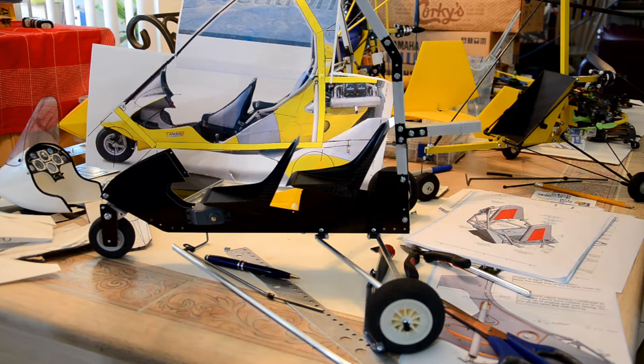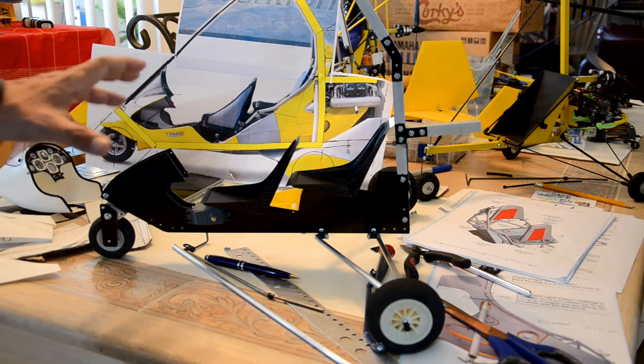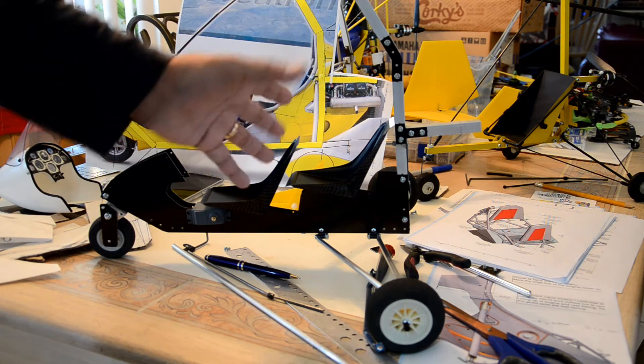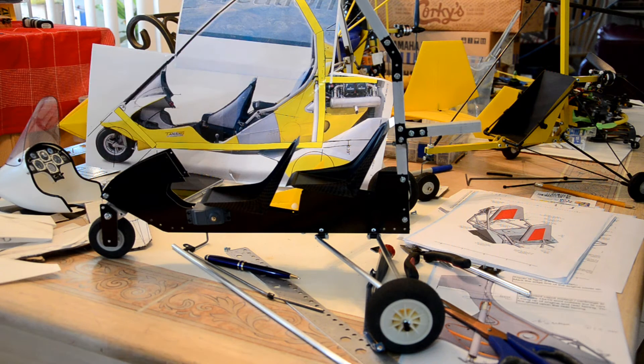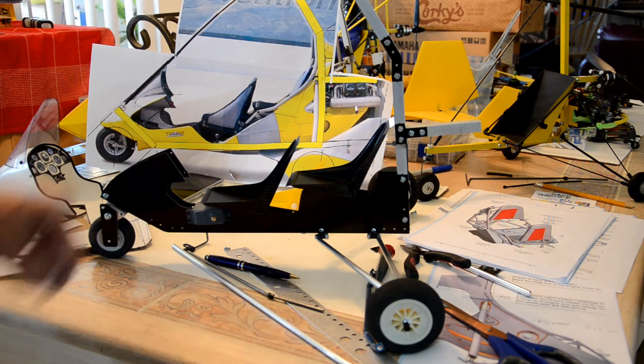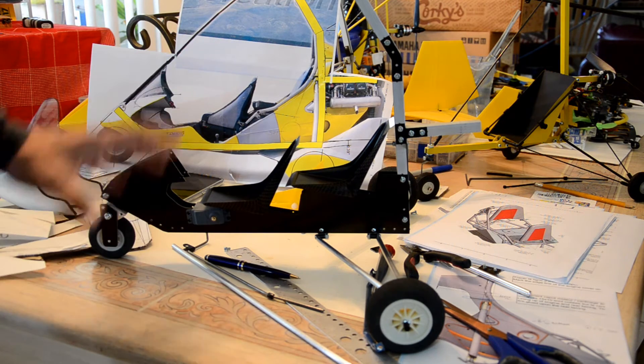Those parts are a little bit too much when you start doing a scale model, especially a flying model. If it was a static model, you could go crazy making a true replica with all the little parts like on the real ones. But because this needs to fly, design priorities shift.